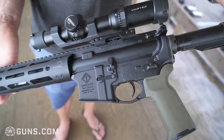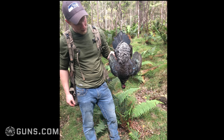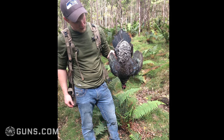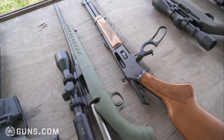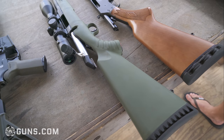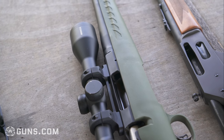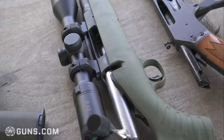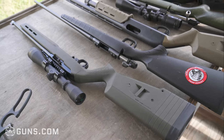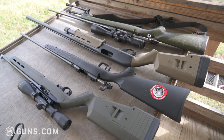I also got a few bolt guns and a shotgun. We have amazing upland bird hunting and turkey hunting here in Hawaii, so that's one of the main reasons I have a shotgun. This right here is a Ruger American 308 Predator model — once again, a very inexpensive but reliable and accurate bolt gun. I use that for just beating around in the forest without being super worried about damaging anything.